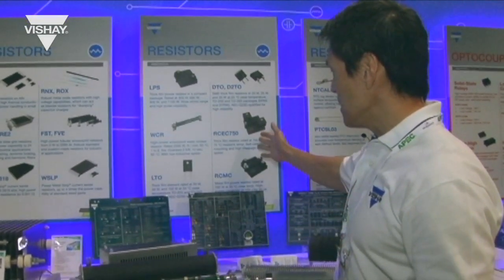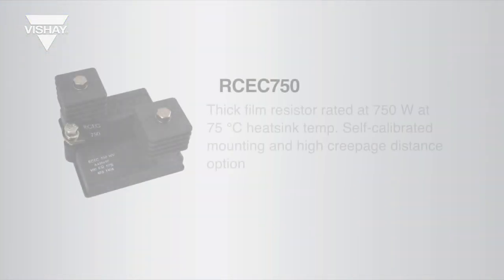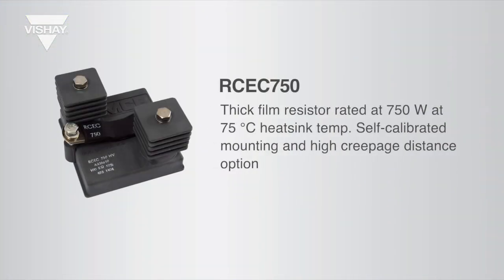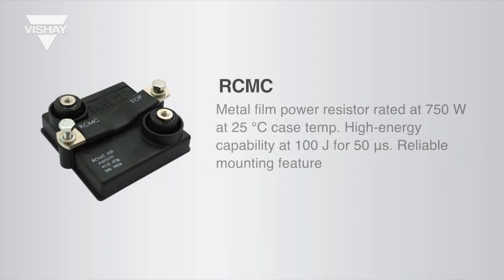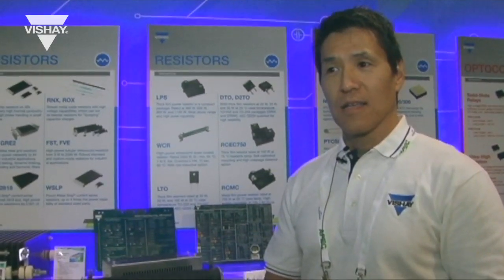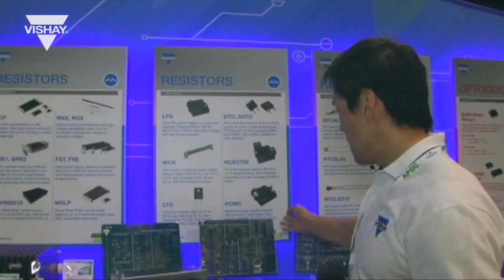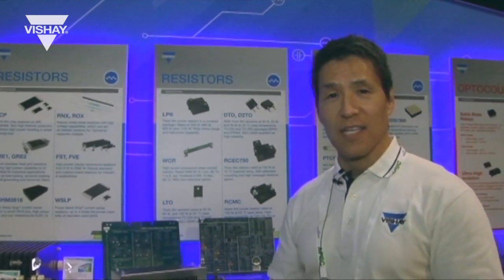Then we have our RCEC and RCMC packages from our MCB division. The RCEC is a thick film resistive technology, and RCMC is metal foil. It's very good for high surge capability requirements — it has 100 joules for 50 microseconds capability.